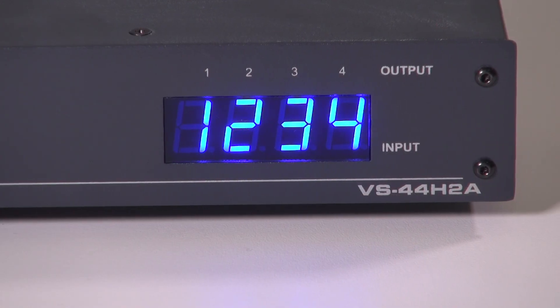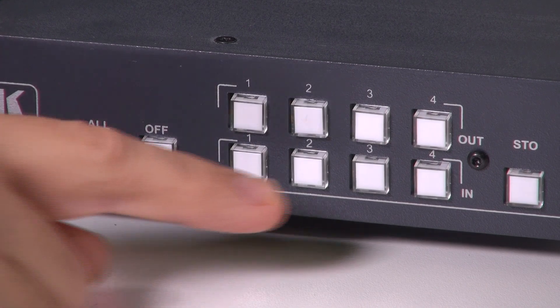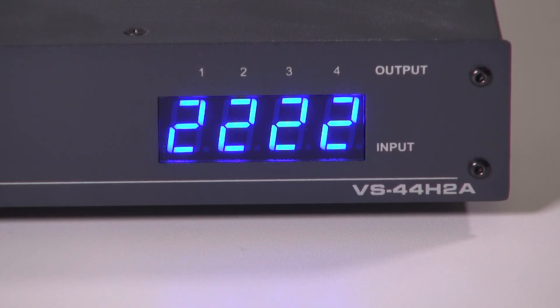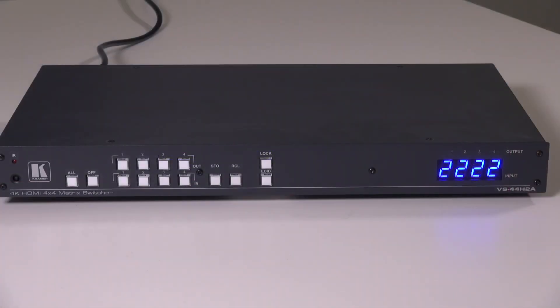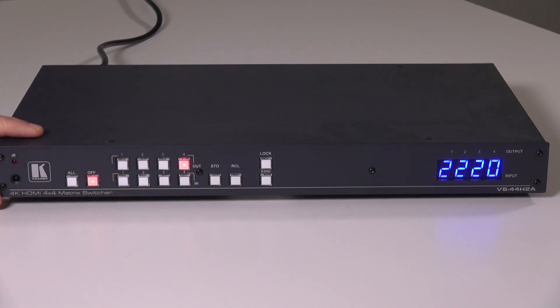To show you how easy it is to use the ALL function, we just press the ALL button and then the desired input. If I want to disconnect an output, I select the output and then press OFF.